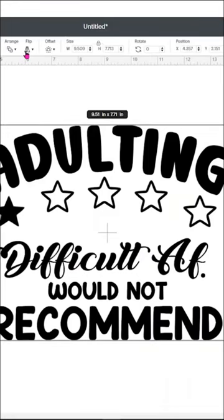Have you ever wanted to learn how to screen print? Now's the time. Be sure to check out the full YouTube video over on my channel.